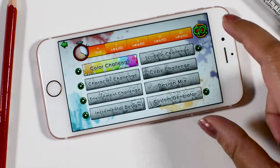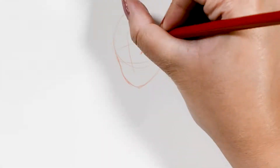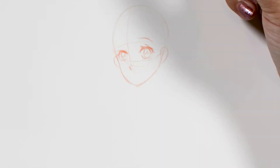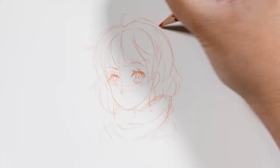Hi everyone, welcome back to my channel. For today's video, I wanted to try out the 3 marker challenge. If you don't know what the 3 marker challenge is, it is a challenge where you take three randomly selected colors and use them in your art piece. I think it's a fun challenge so I decided to make it a bonus video for this week.